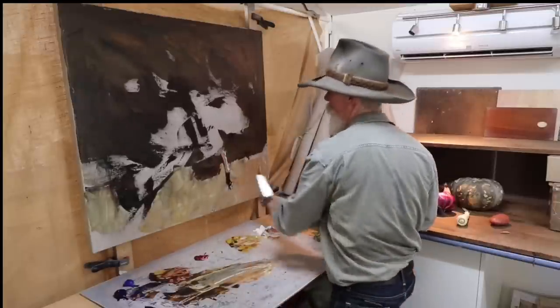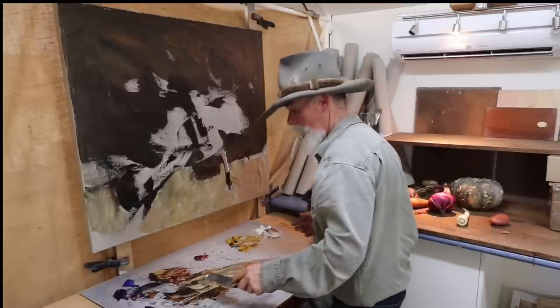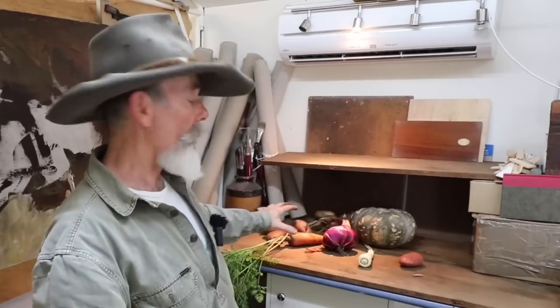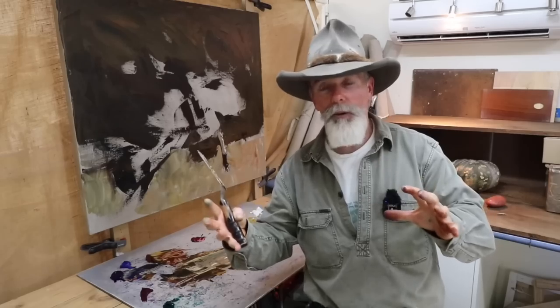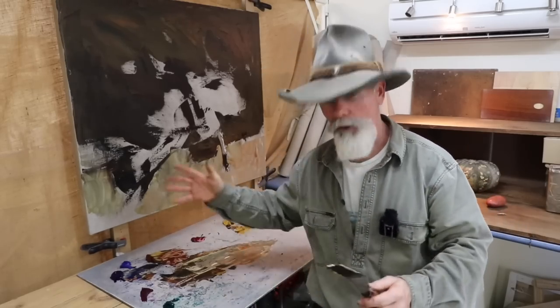We're starting to get something. What I'm trying to do here is go for all the different tonal values — the lights and darks basically. Get them roughly where I want them, and once I've got them roughly where I want them, then start reeling them in with more refinement as needed.